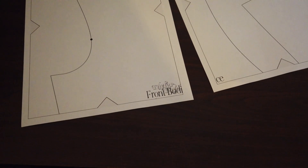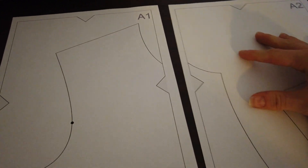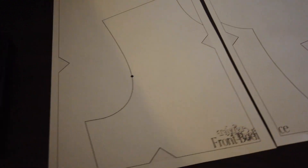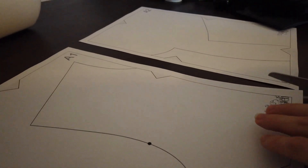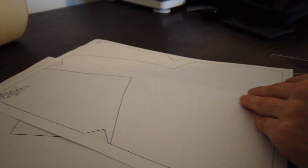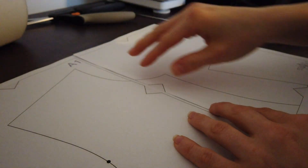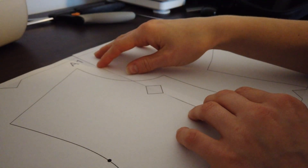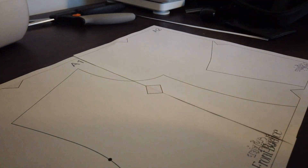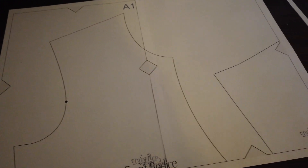Let me show you the two printed pages. You can see all the edges of the original document, which allows cutting space. I'll cut along one line, overlap the pages, and stick them together — lining up the diamonds. As you can see, the pattern is exactly the correct dimensions and exactly to scale.